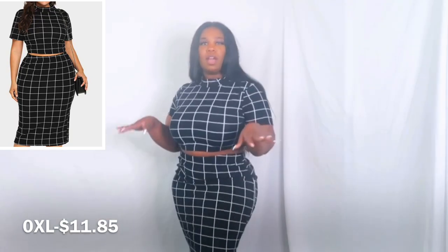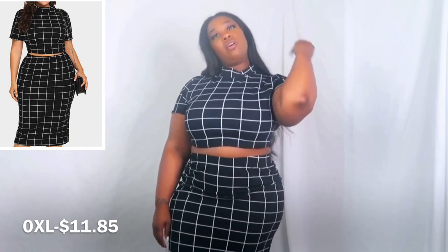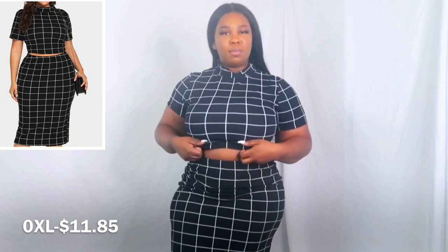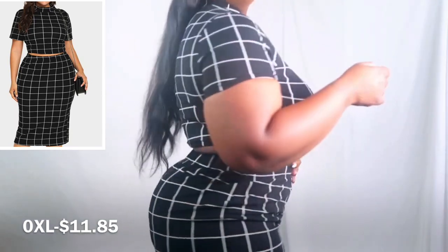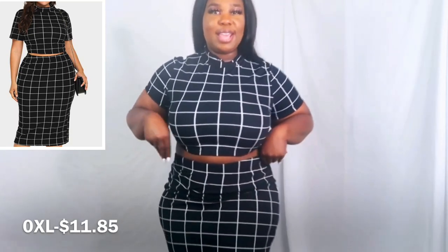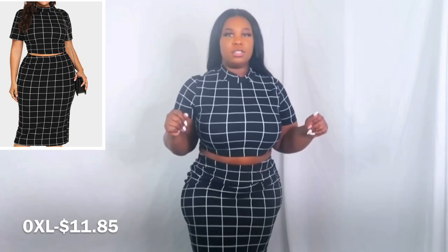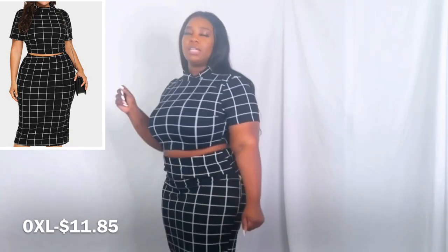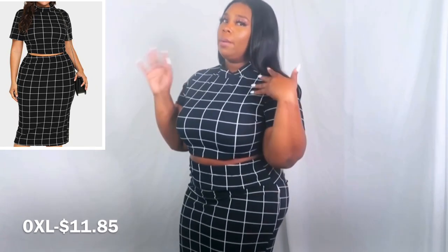If y'all know how to remove makeup from clothes, because I swear this is why I don't like putting on makeup when I do try-on hauls — I get makeup all on my new clothes. So if y'all know how to get it off clothes, please let me know because it's aggravating. Do y'all like this outfit? Do y'all like Spider-Woman? Let's get into this next outfit — it'll be a few pieces I pretty much had to order separately and put together, so we're gonna see how I did.